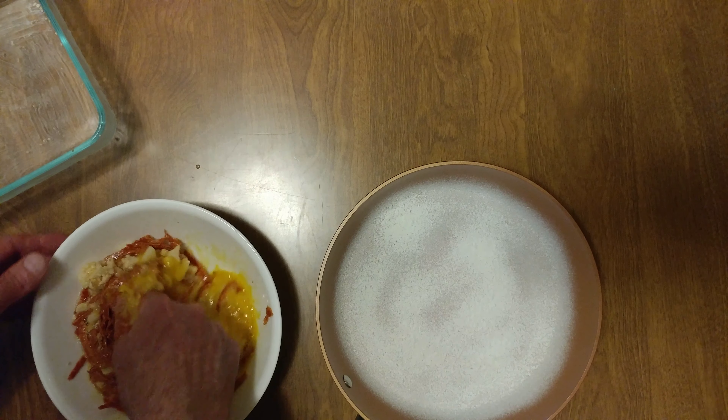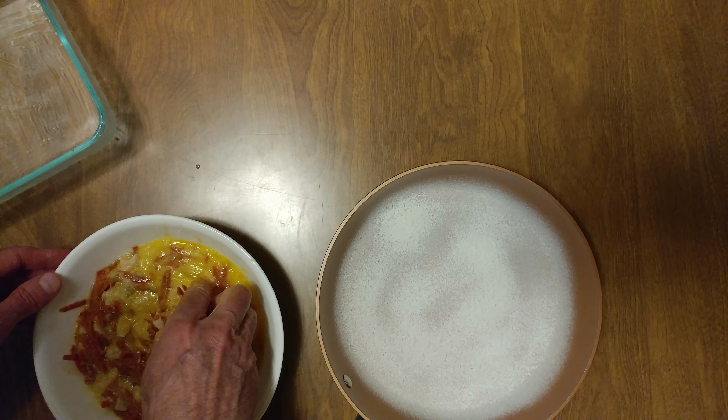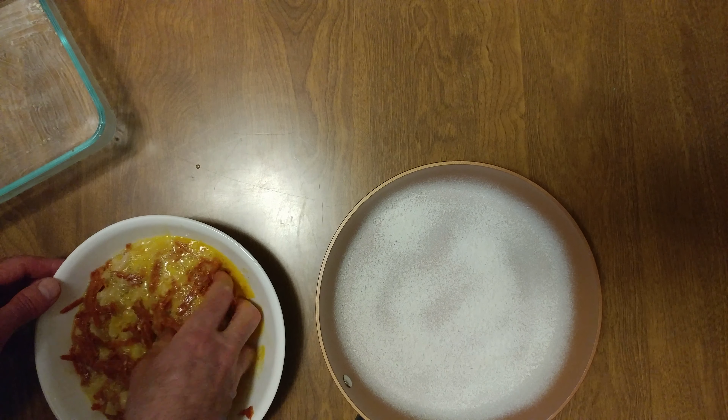I made a taco the other night with pepperoni and this oven roasted cauliflower. I was like, wow, these two go together unbelievably.